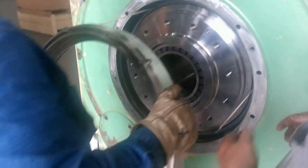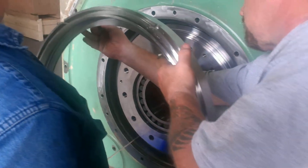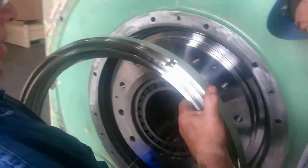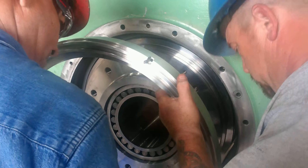That'll help you line everything up. The statering ring goes on now. There's a top and a bottom of this statering ring. All I use is welding rods to keep everything lined up so we don't kink that gasket as we push on here.